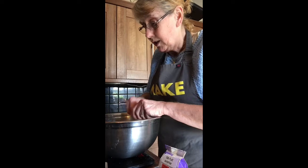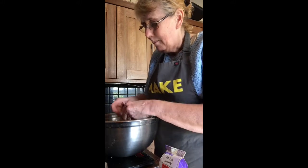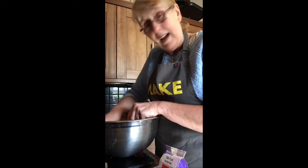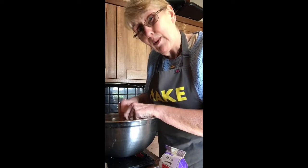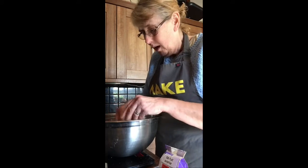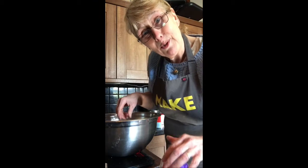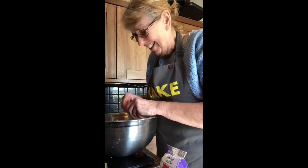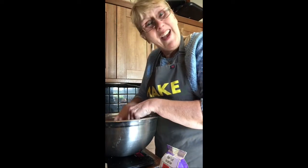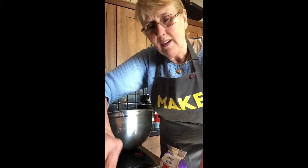My friend down in Croydon, the lovely Tracy, once made a Christmas cake many years ago and she didn't have quite a few of the ingredients so she substituted. It was supposed to have almonds in it but she didn't have any so she put cornflakes in, and it was supposed to have cherries in it but she didn't have any so she put strawberry jam in. It was delicious though - we all ate it. Every now and then we do remind her about her strawberry jam and cornflake fruit cake.